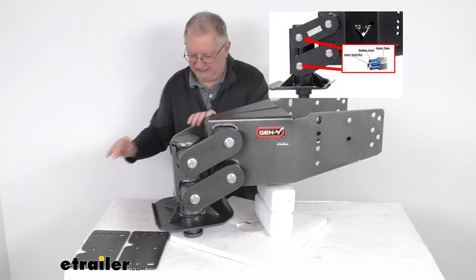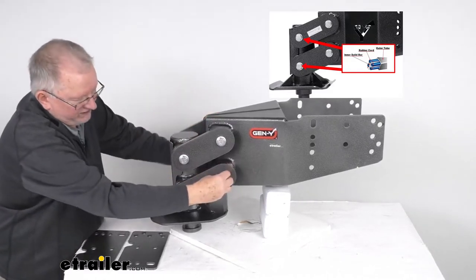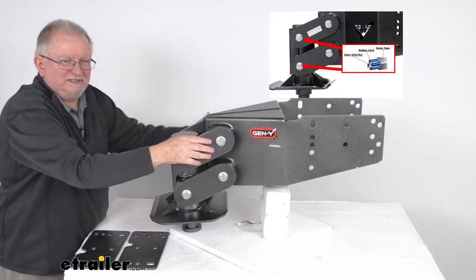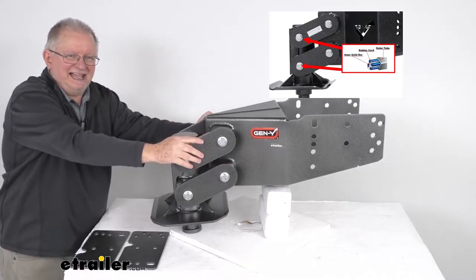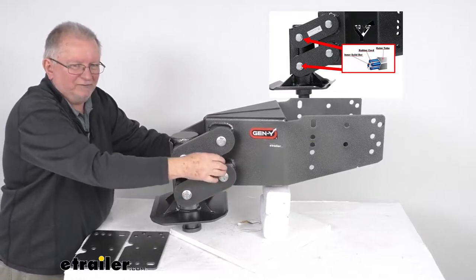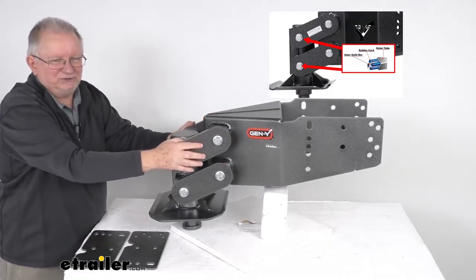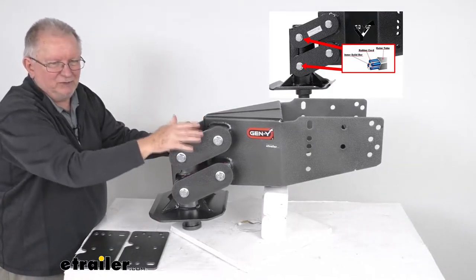I wanted to show you an insert of what the insides are made of — right here where these bolts are. You can see those tubes. They have the design of a torsion axle, with an outer tube with rubber cords around the inner bar. Those help reduce chucking and rough fore-and-aft motion, and also limit bounce and jarring up-and-down motion.